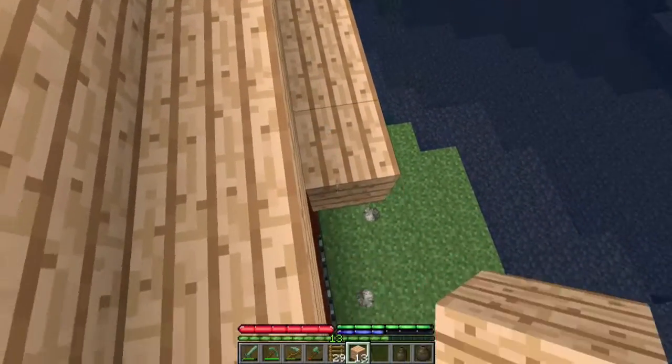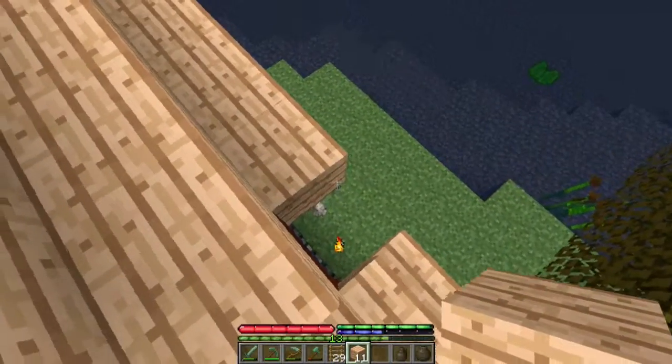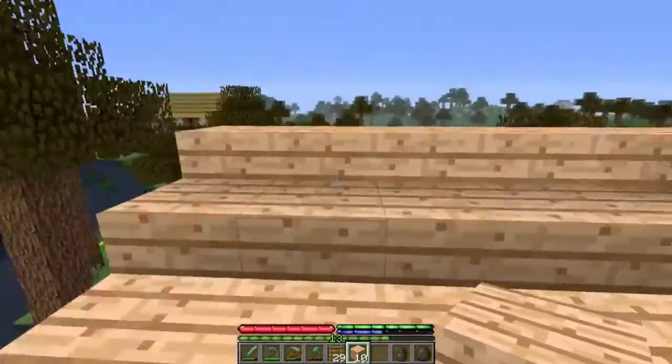Finally the rain stopped. Welcome everybody to another episode of Terra Firma Craft, episode 7 to be precise.